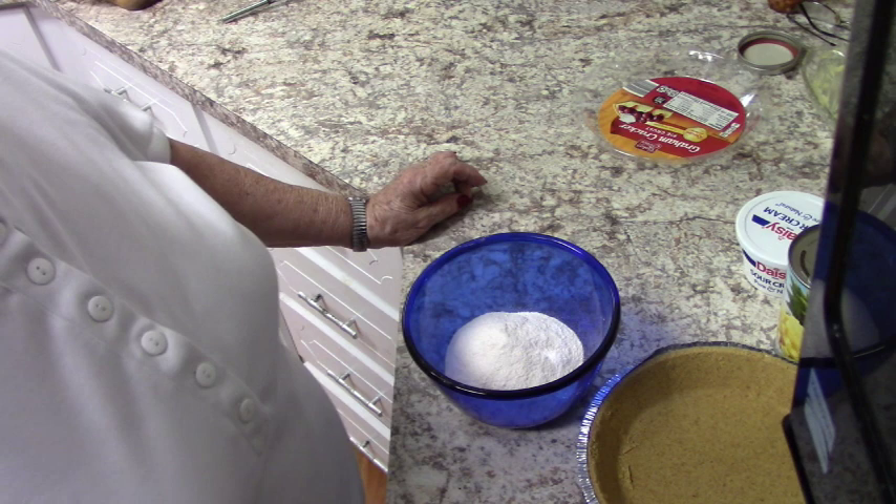Today we're going to finish up our Sweetheart Sundays with the most simple dessert you've ever seen in your life. It takes two minutes to put together — you can put it together, get dinner ready, sit down, have dinner, and it's done by the time you finish. So let me show you what I'm putting together today — it's called Hawaiian Pie.